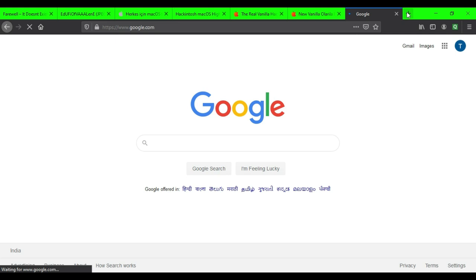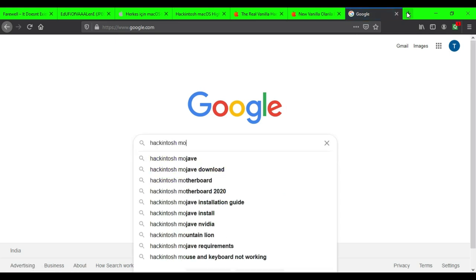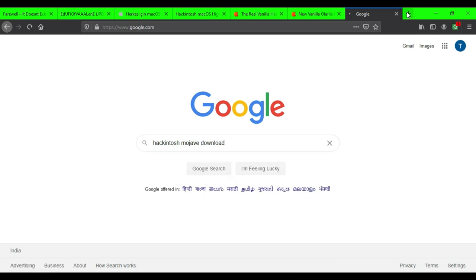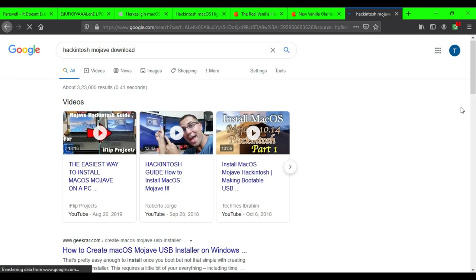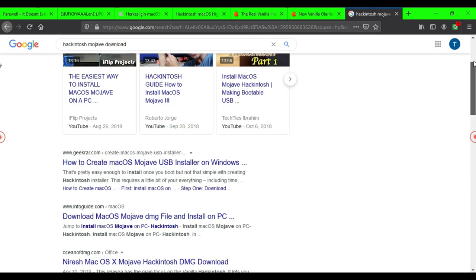If you still want other older Hackintosh macOS DMG files, you can directly Google it — search for Hackintosh macOS versions like Mojave, High Sierra, or Catalina. You will find other sources providing DMG files or torrent files, so just Google it.